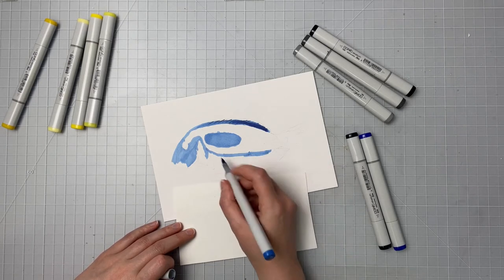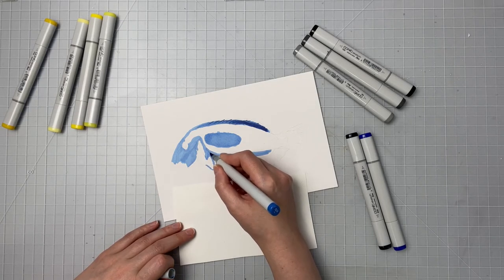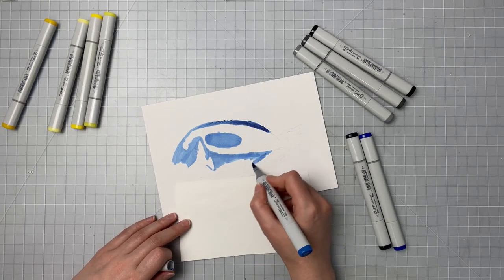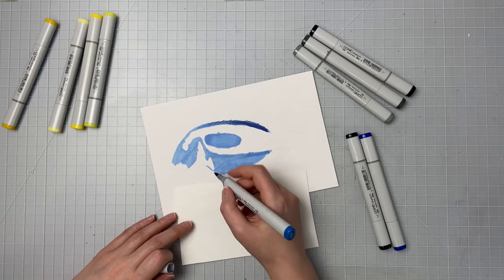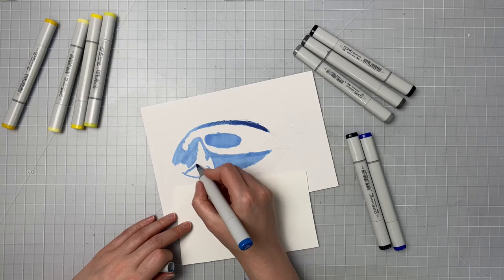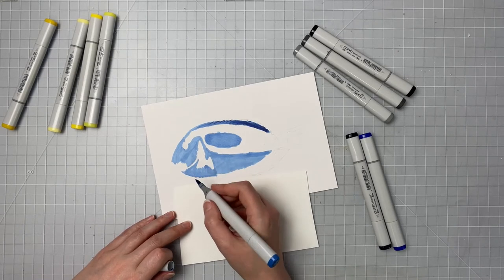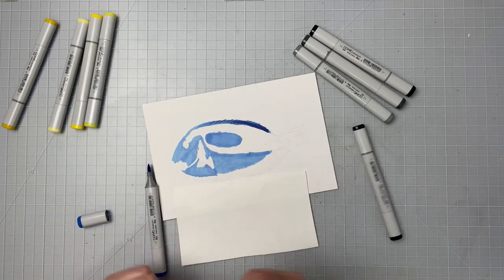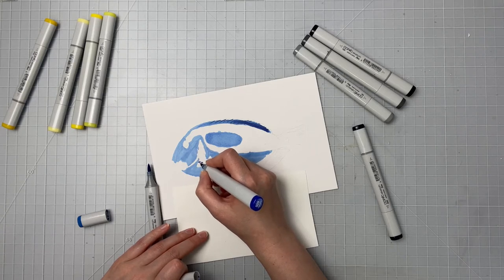If you were using watercolor paper or mixed media paper then these markers would bleed out extremely easily and would also bleed through to the back side of the paper. They will bleed through a little bit in the cardstock if you're putting multiple layers in the same area, but they won't come through completely. This is heavy paper — I think it's at least a hundred, maybe a hundred and ten pound smooth paper, so the thinner paper you're using it will come through.